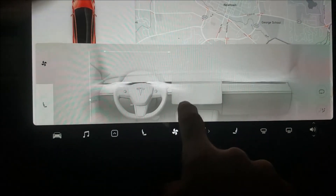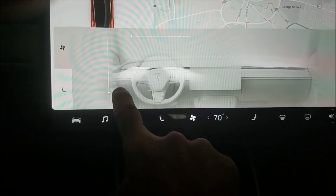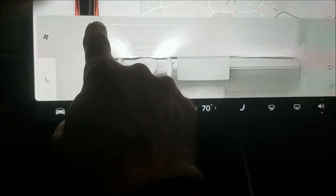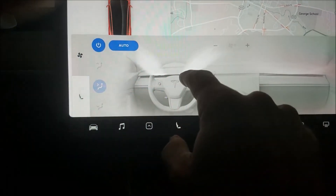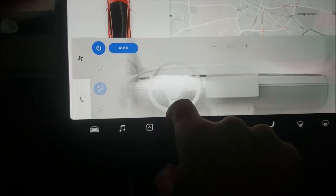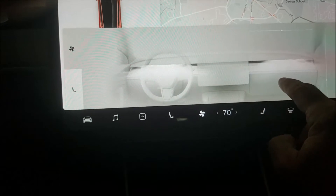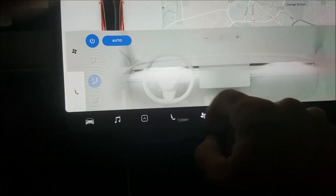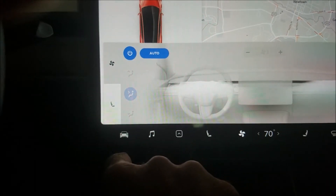The fan controls let you adjust the position of the fan, and look how radically different it is now. I usually keep it up and then bring it to my face when I want to get cooled off. The other person can also adjust their fan. The rest of the controls are pretty much the same.